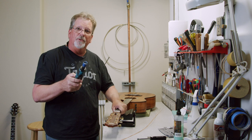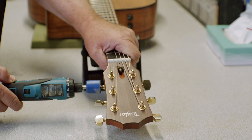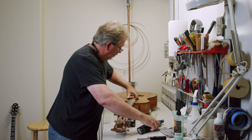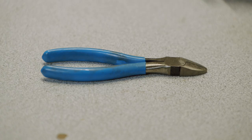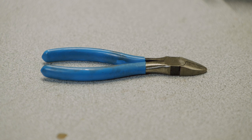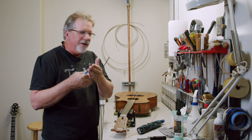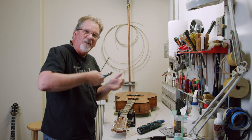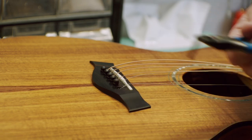The strings need to be completely loose — not sort of loose, completely loose. With the strings completely loose, I can remove them from the bridge. I use my cutters to do this. There are lots of things on the market to pull bridge pins, but I use the cutters. I do it gently, using the saddle as a little lever to pop the pin — and it's really simple. You can see how easy this comes up.